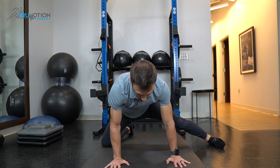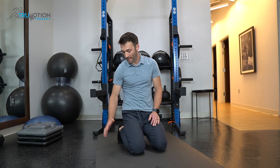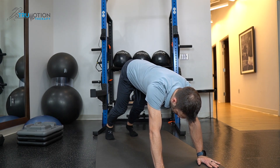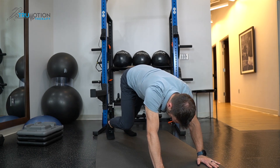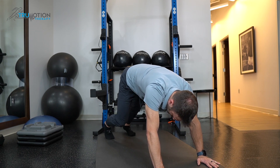Then switch and do the other side. The fourth and final stretch is going to hit the calves and the hamstrings. We're going to take a page out of yoga's playbook here and go into a down dog position. From here, you're simply going to bicycle your heels towards the floor, so you're feeling a nice, good stretch in the calves, and maybe even up into the hamstrings as well.